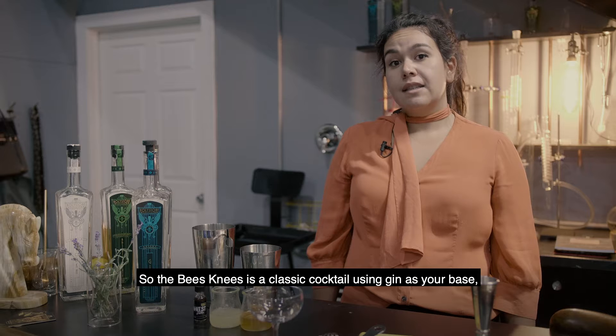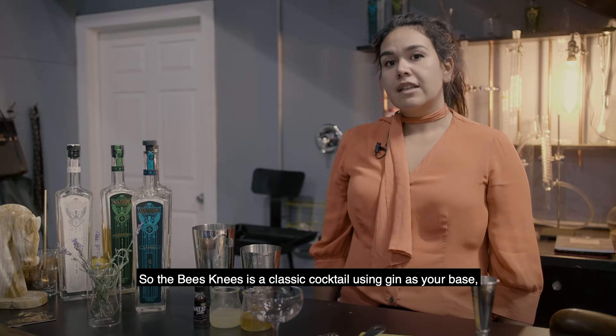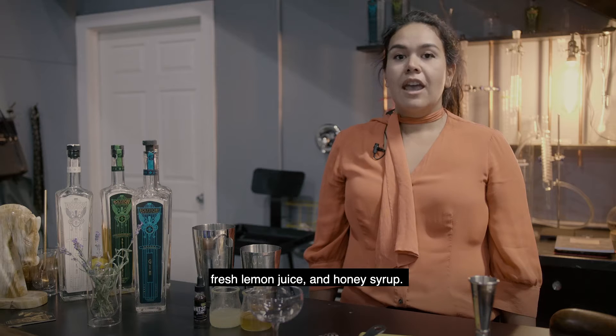The bee's knees is a classic cocktail using gin as your base, fresh lemon juice, and honey syrup.